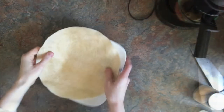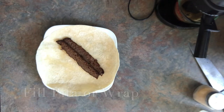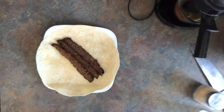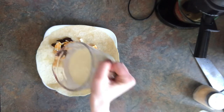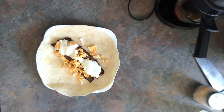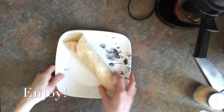Now once that's done, you're going to take a pita or a tortilla shell and you're going to start adding your meat, then some cheese, and then your donaire sauce. You can also add onions and tomatoes if you would like, and then wrap it all up and enjoy.